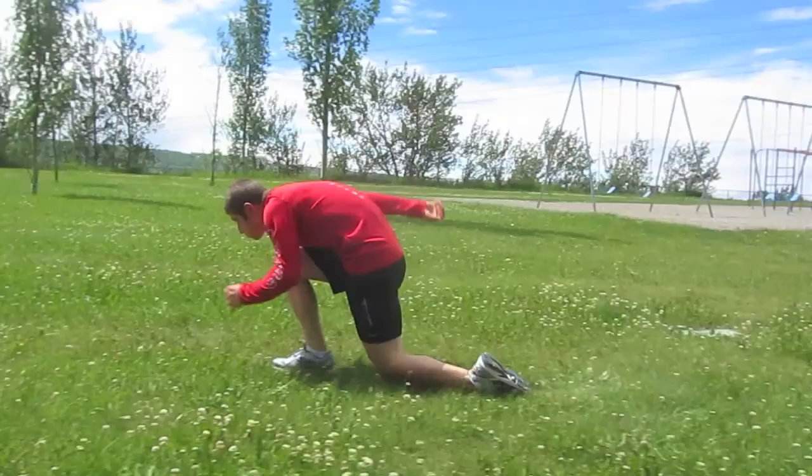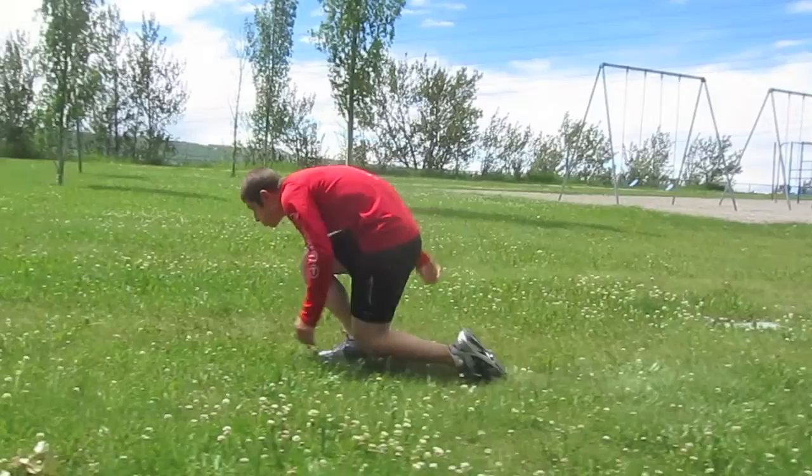The low walk position is very similar to the other imitation positions, except we'll be moving forward. With my front leg, I want to make sure your knee is over your toe, my thigh is about parallel to the ground, and as we start to push...